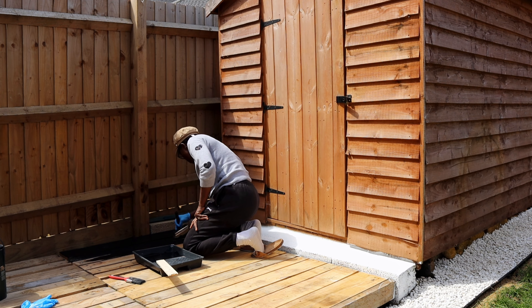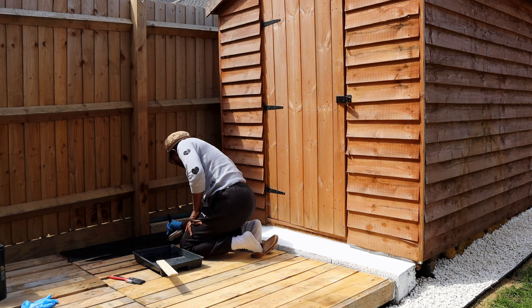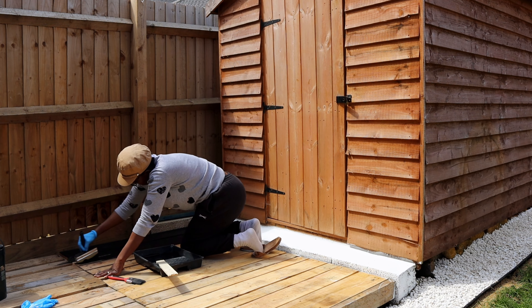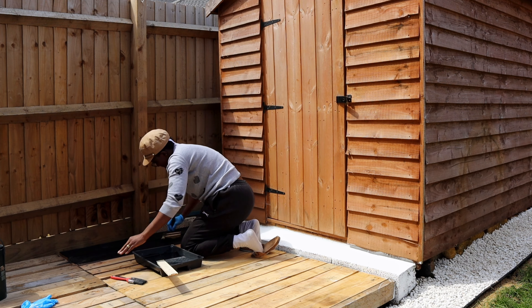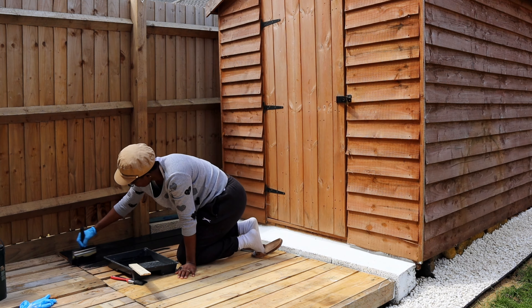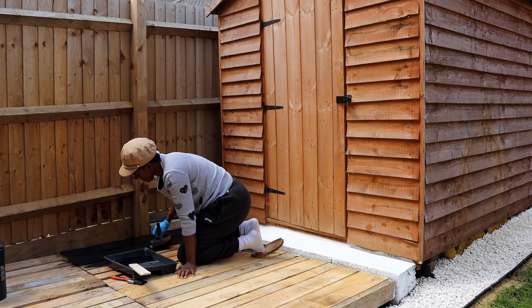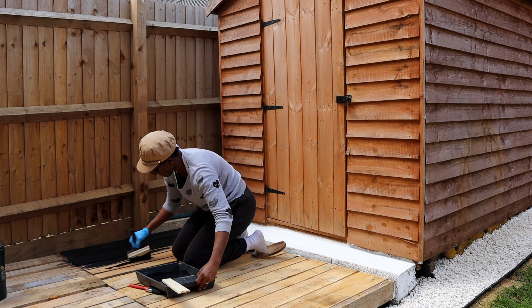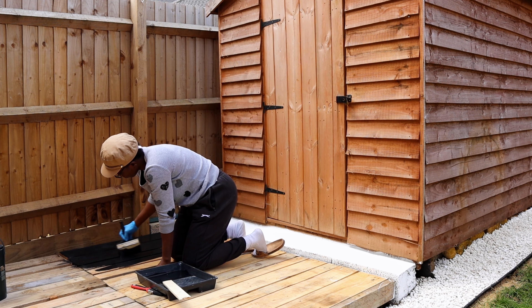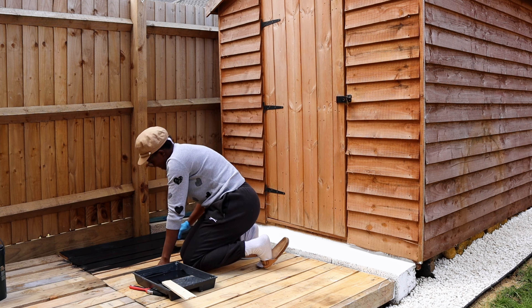To make sure this is properly done I did two coats. When I finished this side I went to do the other side, but to keep this video shorter I'm just showing one side and then showing the result. I'll paint the other side too with two coats, which will cover it all up.